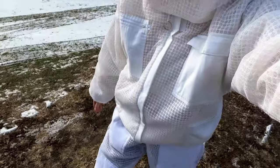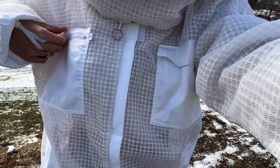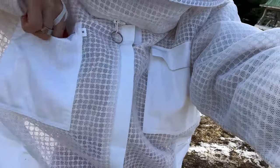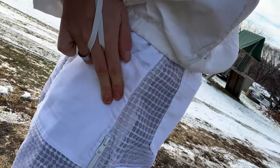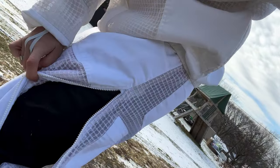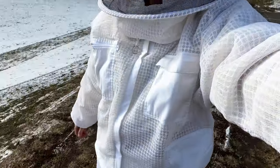This suit has padding on the knees — if you've ever kneeled down while keeping bees and accidentally squished a bee with your knee, the stinger can go right through your suit because of the pressure and you get stung. Not fun. I also like that this suit has so many pockets — I always have so many things in my hands. It has like 10 different pockets, a zipper to unzip when it gets too hot, and a round veil which helps so that when a bee lands on the screen it doesn't sting you in the face.